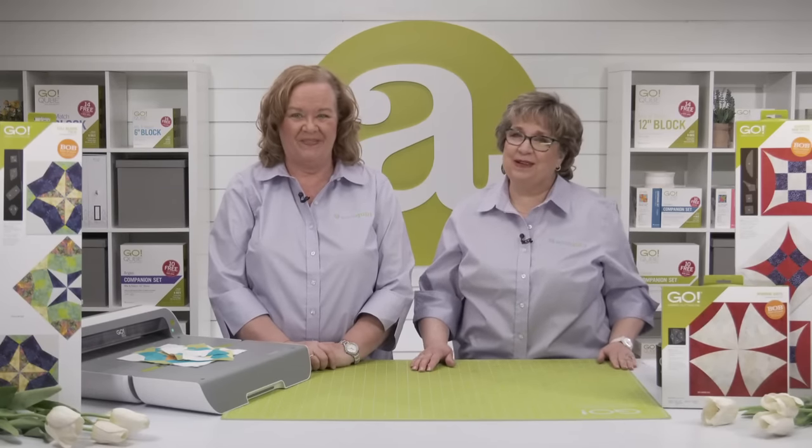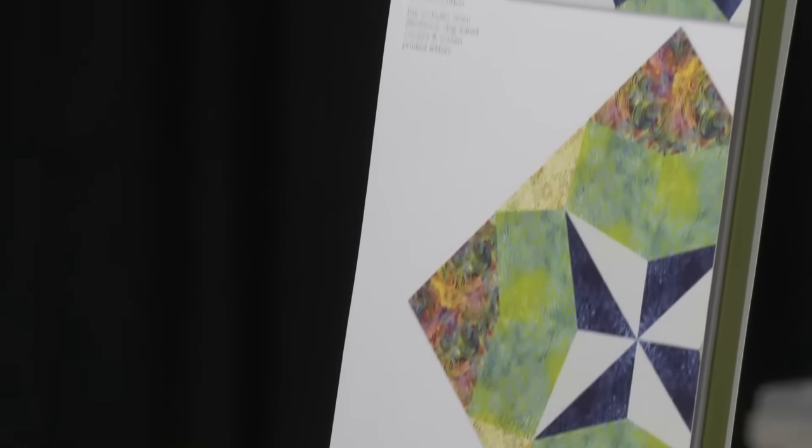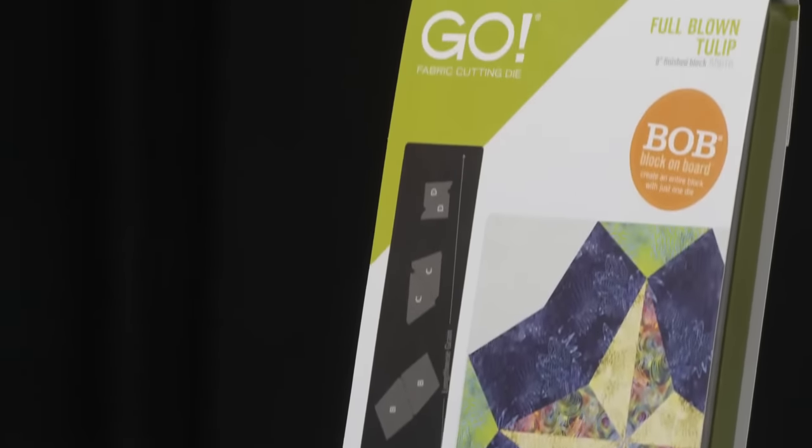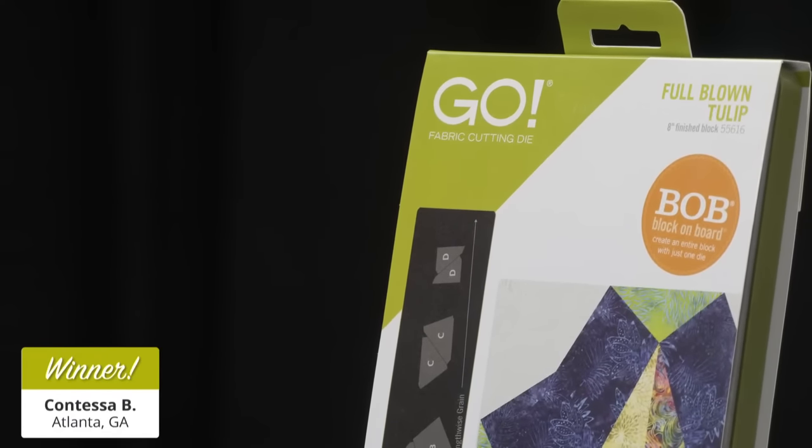After seeing Marianne's inspiration, we're giving away a Go Full-Blown Tulip 8-inch Finish Die to a lucky viewer who registered for today's show. Our first lucky winner is Contessa B from Atlanta, Georgia. Congratulations, Contessa — you're going to love this die!